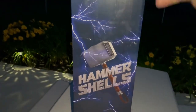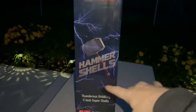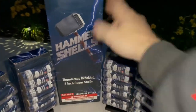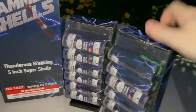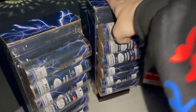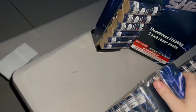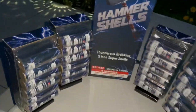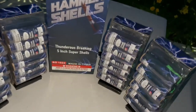As you hear a firework in the distance, let's get this open and I'll show you guys what's in the kit. So this is what you get in the Hammer Shells kit: you get four sleeves with six shells in each sleeve. They come with a fiberglass tube in each one of these kits. So you get four tubes and six shells per sleeve.